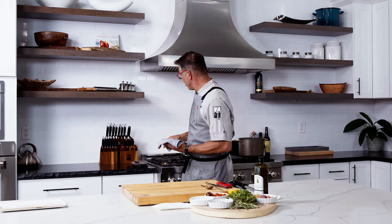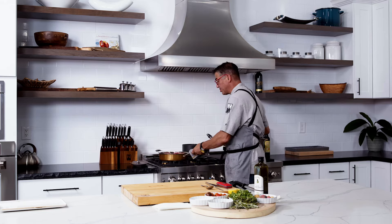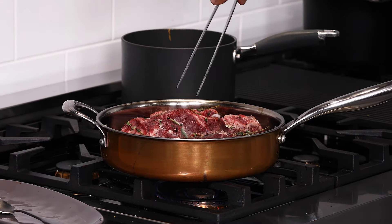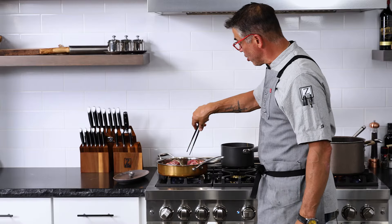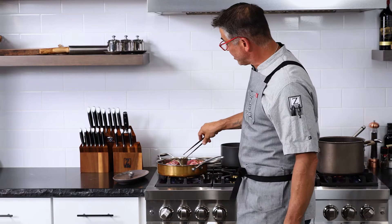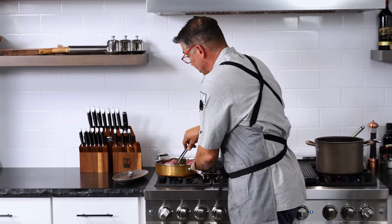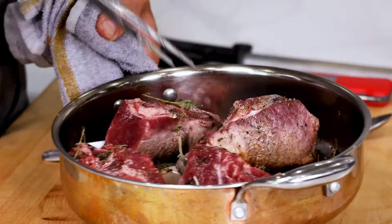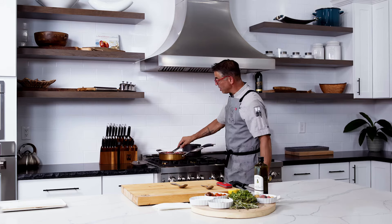We're back. Let's talk about basting — this is a chef tip that you see a lot of people do and I really want to show you why it's so important. When we cut away, we had the steak in the pan with our butter, shallots, herbs, salt and pepper. Now I've got a nice little sear on the outside — look how nice and even that is. That Z-Line burner really allows you to get an even cooking on the stovetop.